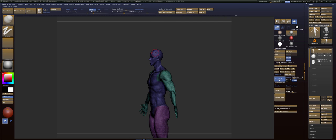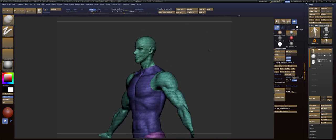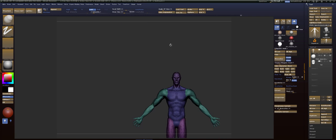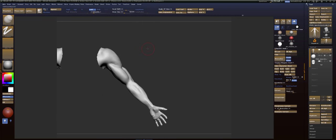Turn dynamesh off — don't need it anymore. All right. And then I'm going to get the head, Ctrl-W. And there we go. Okay, all right. So now we're going to go to the arms and we're going to fix the shape here.